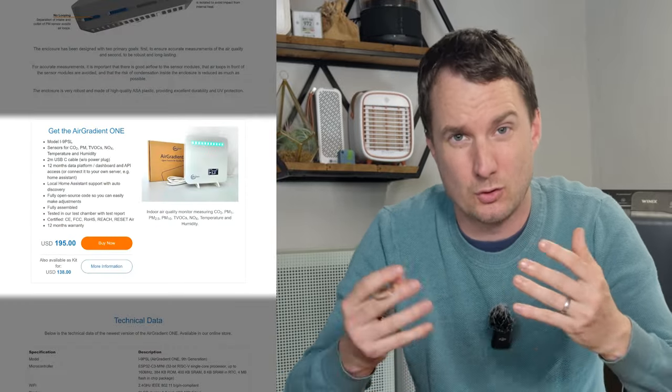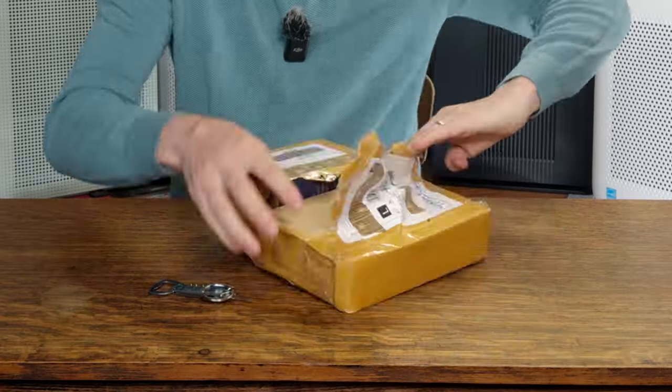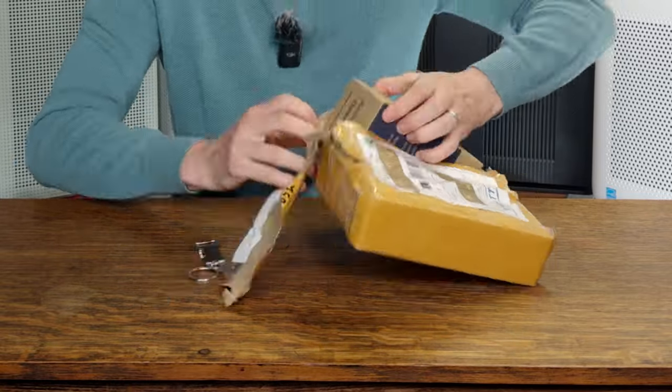The two devices we're going to be looking at are the outdoor monitor, which is $195 pre-assembled or $125 as a kit, and then the indoor monitor which is $195 assembled or $138 as a kit. They gave me one assembled and one kit so I got the chance to play with both. Let's just jump in and have a look.